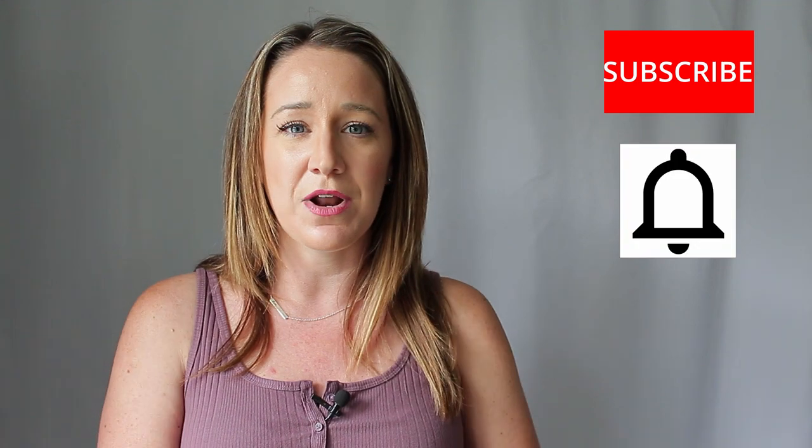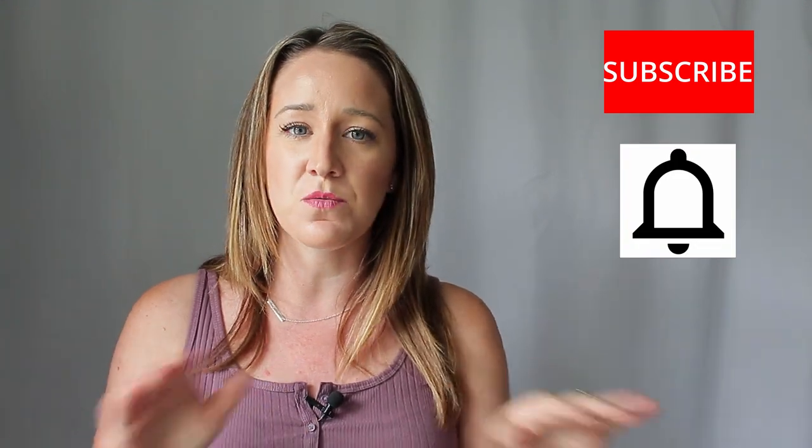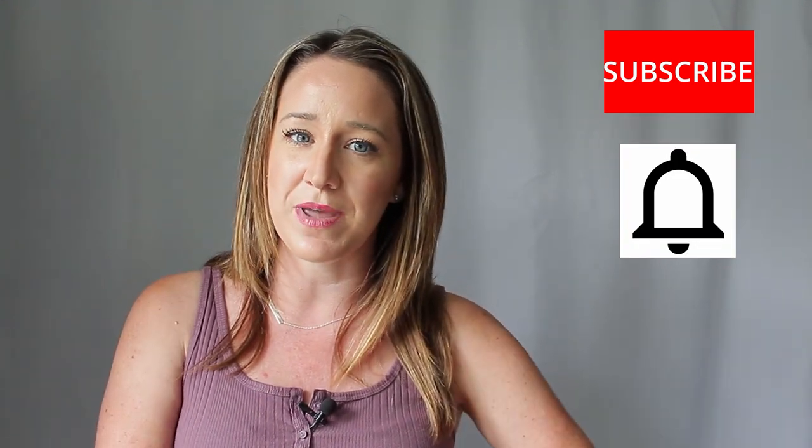Hey guys, what's up? It's Bethany here again with Mommy's Movie Magic. Welcome back to my channel. This week for our movie night, we're doing Disney's Tangled. If you are new here, I am Bethany and I love doing movie themed nights that have dinner, drinks, snacks and crafts that are all themed with the movie you're watching. So if that interests you, make sure you head down below and hit that subscribe button and turn on notifications so you don't miss all the new movie nights I come out with every single week.